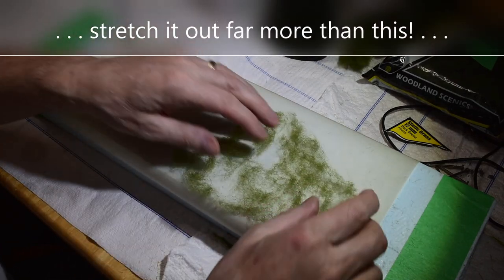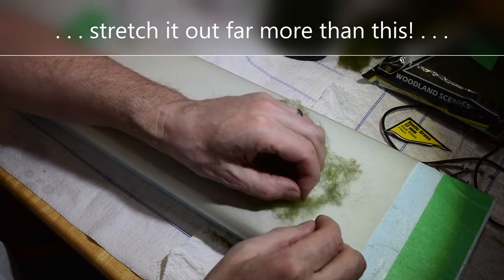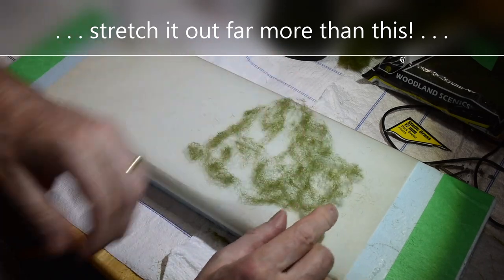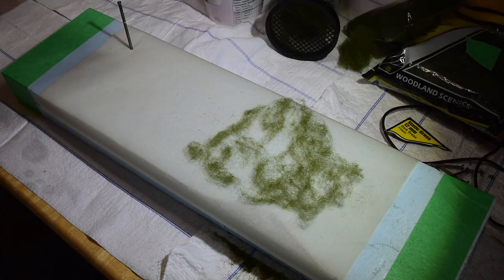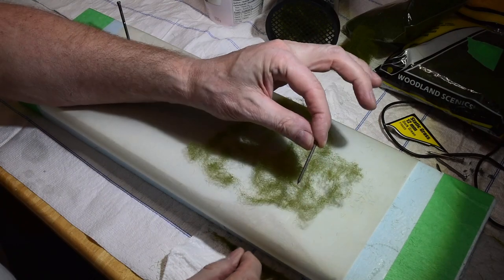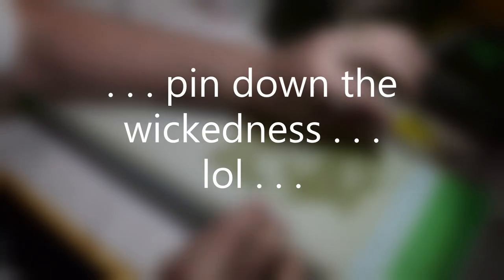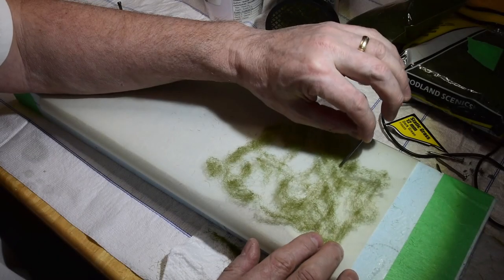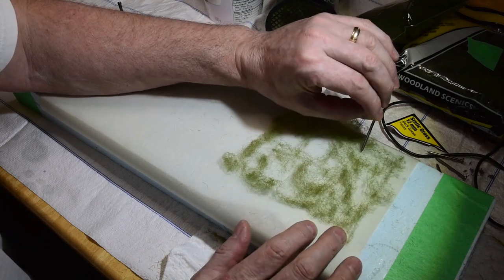You want to stretch it out so that it's got that branchy look. With blackberries, if you've been in them, you won't forget it because you'll come out bleeding and shredded. So I'm going to use some basic two-inch nails to just pin it down on each corner after I soak this in a bath of glue. I'll show you that as well.